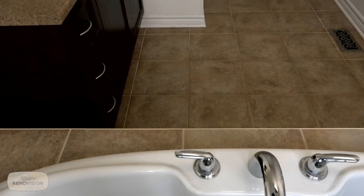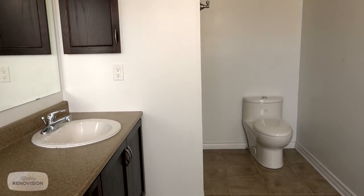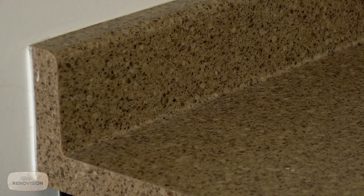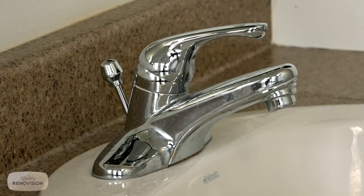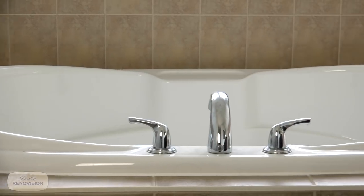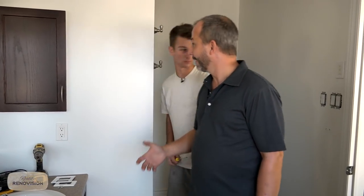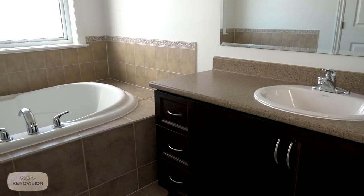So you can see this bathroom — Matt's just starting to take off some of the fixtures before we start demolition. This bathroom's not bad. In the grand scheme of things, it's a four-piece bath with a huge tub. This is the era of 'the tub sells the bathroom.' But if you're like these folks, they've only used it once or twice in the entire ten years they've lived here. A lot of these bathrooms nowadays, one third of the room is taken up with useless fixtures.